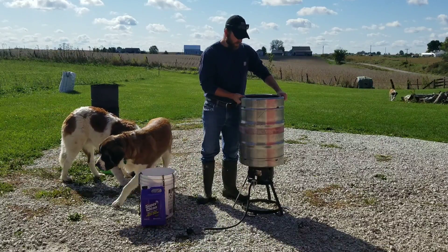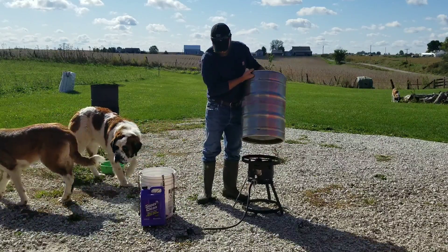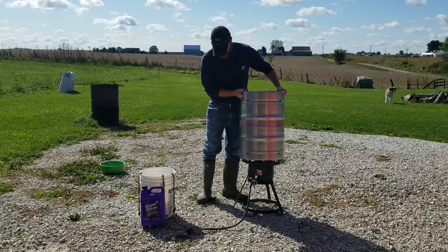It's stainless so it'll clean up easy, and it's still got the handles. The ring on the bottom fits the cooker ring like perfect.